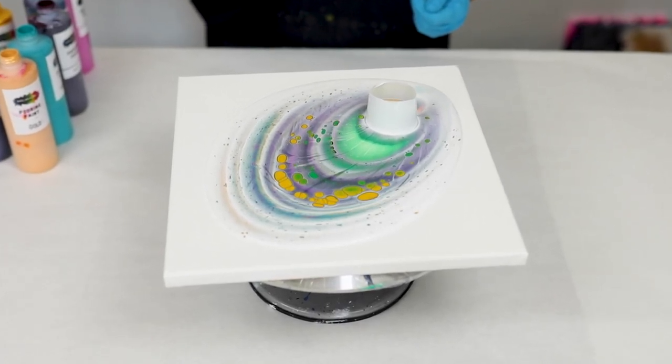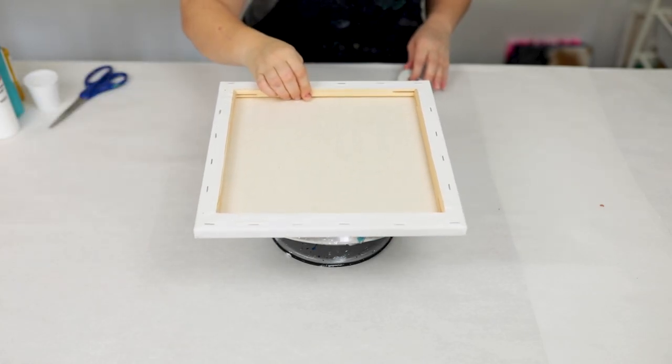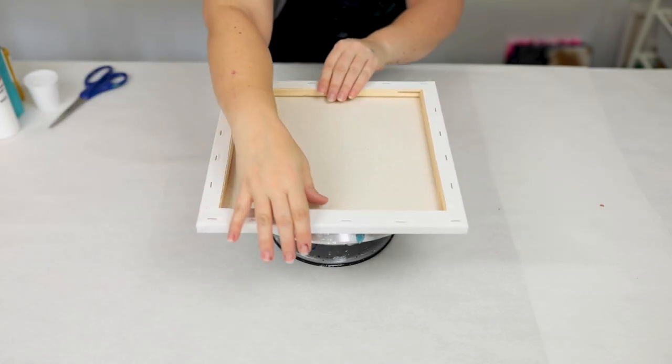Hey guys, Mixed Media Girl here. So today I am doing an open cup acrylic pour. This is actually a pretty fun and unique technique.